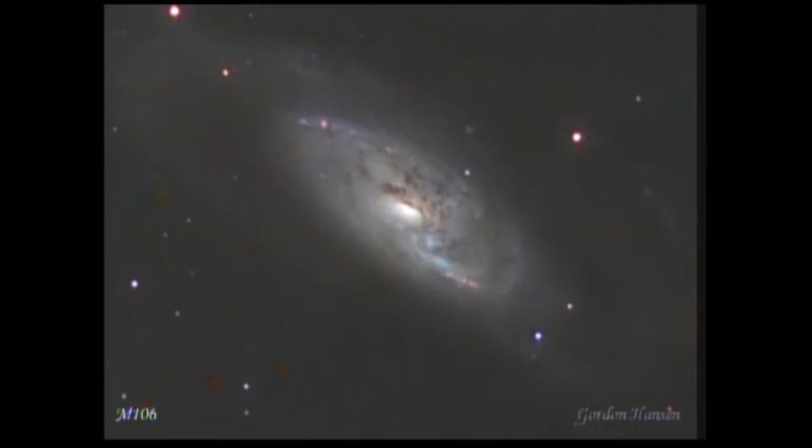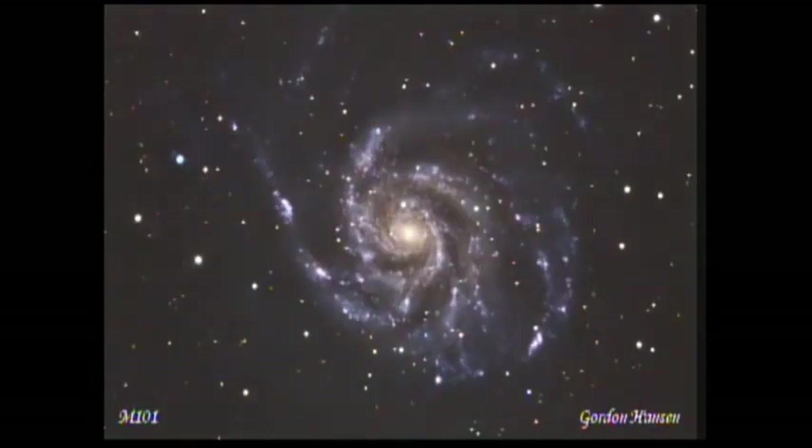This is M106 - we've gotten pretty far out here. This is 24 million light years away from us - it'll take a few Sundays to drive there. Next is M101, kind of the granddaddy of face-on spiral galaxies. This is actually pretty big - it probably takes up about as much space in the sky as the moon does. It's a pretty big object, but it's dim and tough to see, especially close to the city.